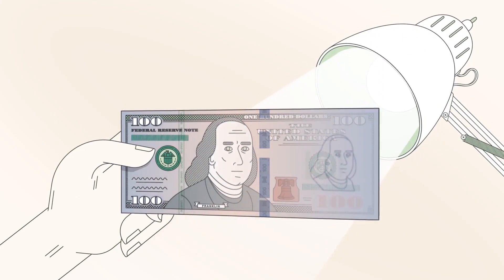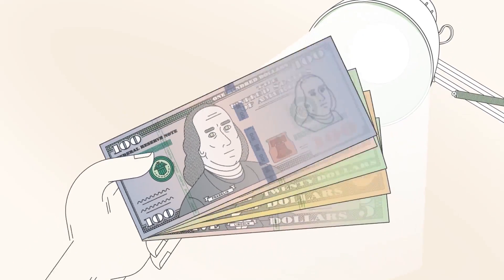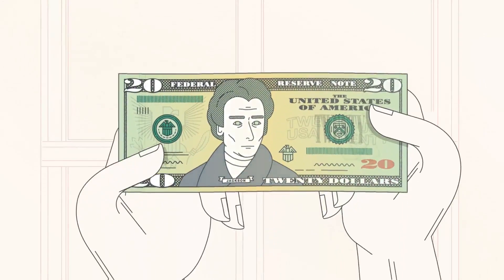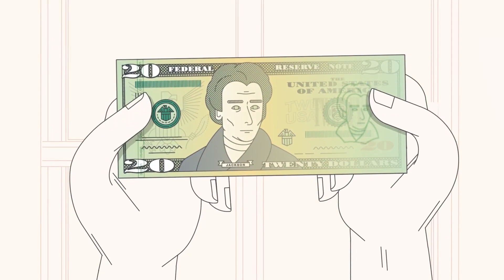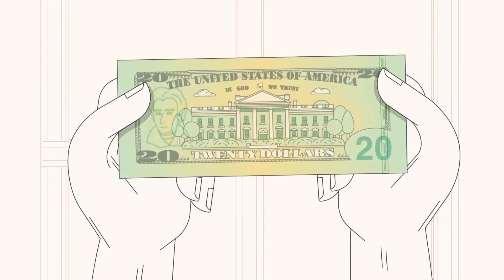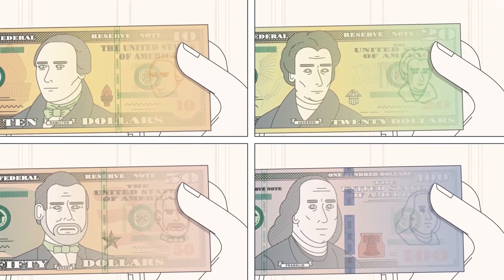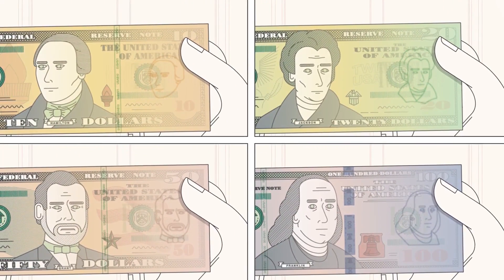Check with light. Hold the note to light to check the watermark and security thread, which are incorporated in denominations $5 and higher. The watermark and security thread should be visible from both sides of the note when held to light. For denominations $10 and higher, the watermark matches the portrait on the face of the banknote.